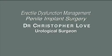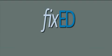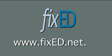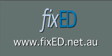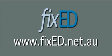To make an appointment with Dr. Love, phone 03 9503 4544, or for more information go to the website www.fixeded.net.au.